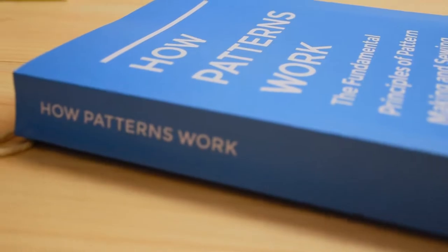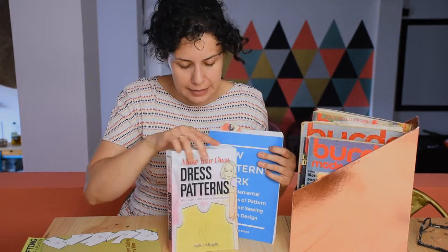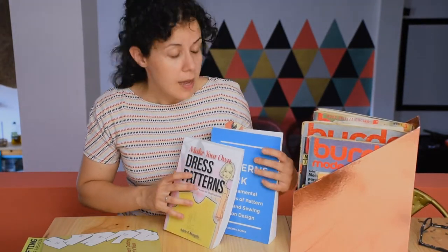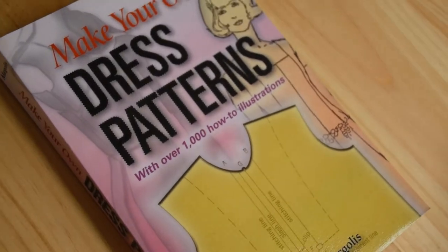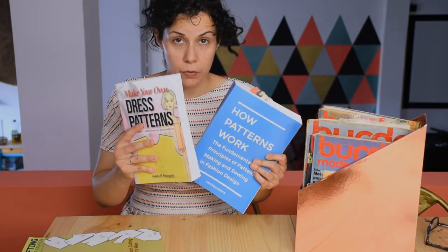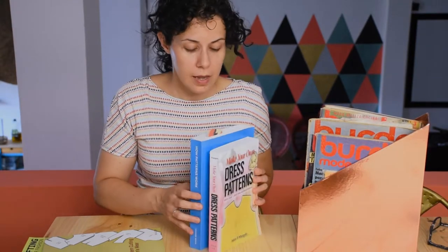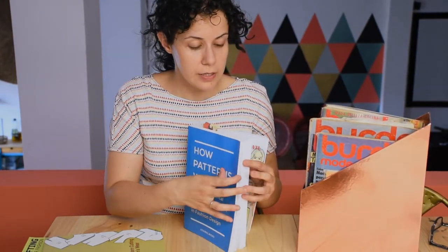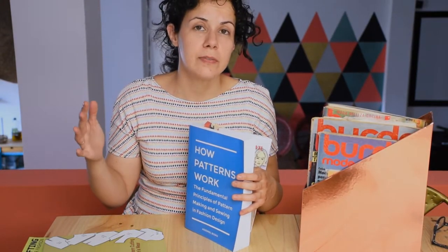The first one is 'How Patterns Work.' It's really good — I think it explains things really well. The same goes for this one, 'Making Your Dress Pattern.' They're really good; it feels like you're going to school and these were your notes. They're easy to follow and I quite enjoy reading them. This one is especially useful because at the end of each chapter it brings a summary, so if you haven't read for a while, you read a few summaries and you pick up straight away.